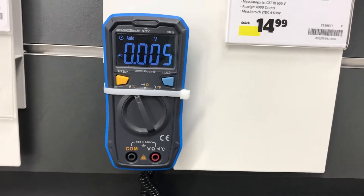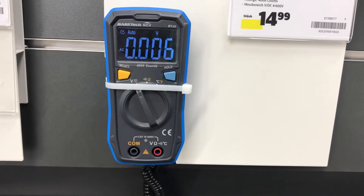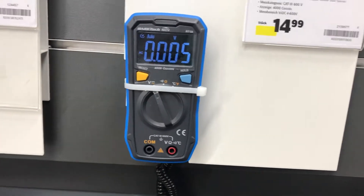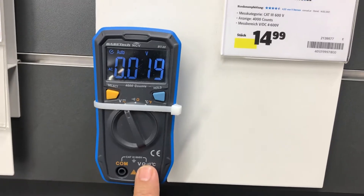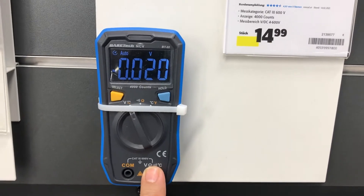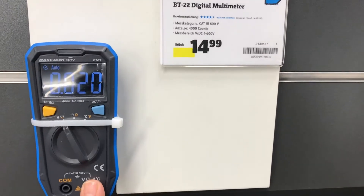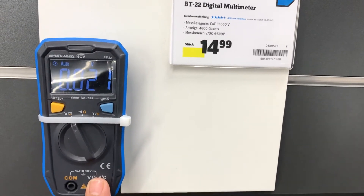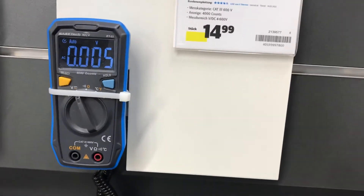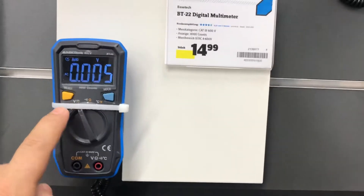As soon as I'm touching close to the positive terminal — not a direct connection, just near it — the voltage goes up to something like 20 millivolts. Releasing, it reads 20-21 millivolts. So this is a super stable, cheap-price multimeter.